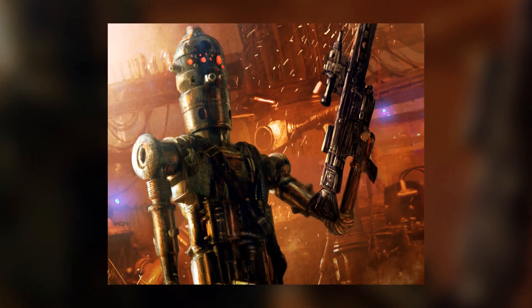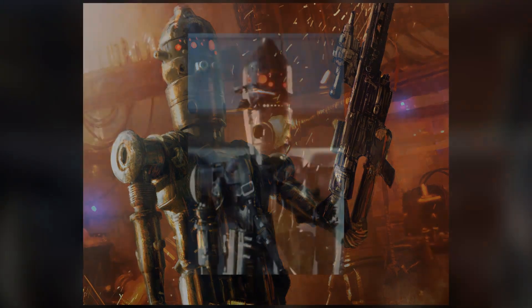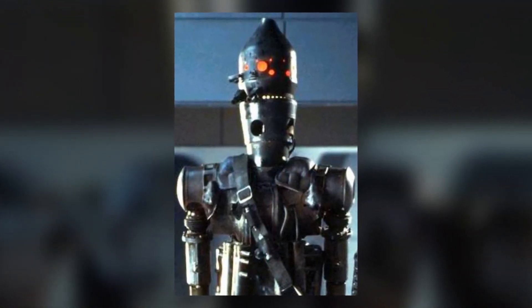IG-88 was a model of assassin droid that gained near sentience. There were four replicas made. Of those replicas, IG-88B was the second best bounty hunter in the galaxy.